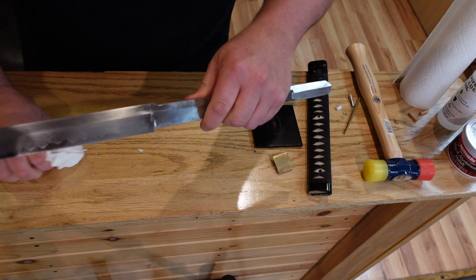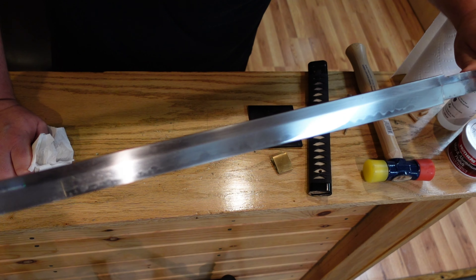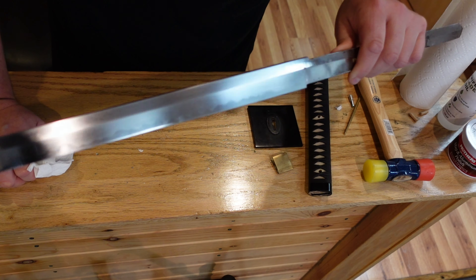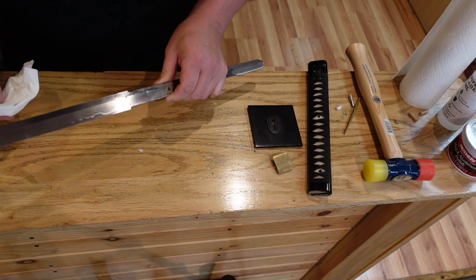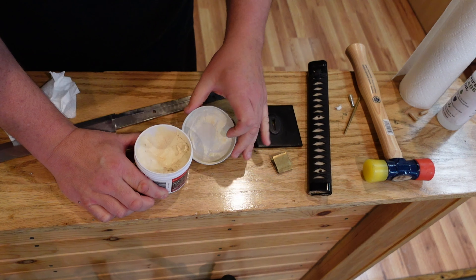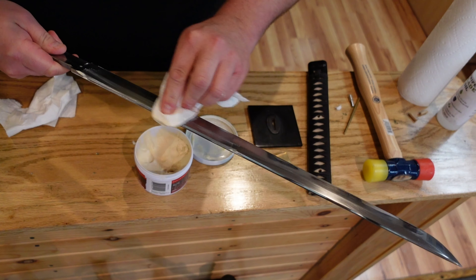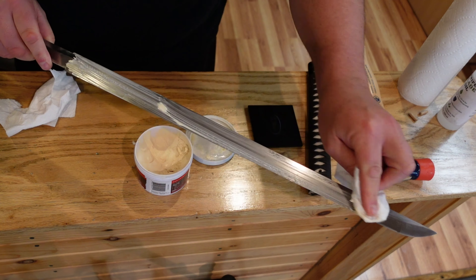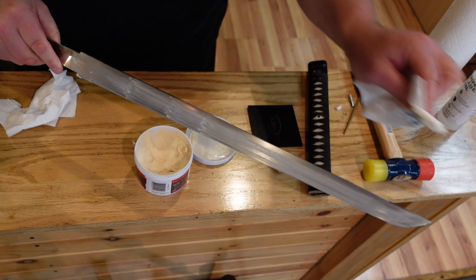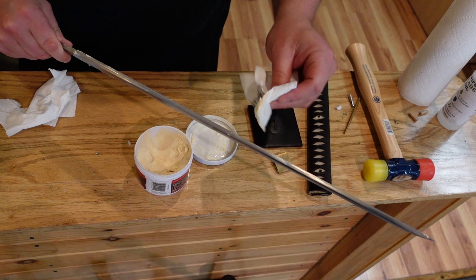You can see this blade starts here and is highly polished all the way down to the kissaki at the end. This is a really hefty blade — very good quality in my opinion for the price point. I'm just going to give it a quick little polish here. We wipe this on carefully because it's a very sharp blade, and that does its work to remove a tiny bit of the metal and all the dirt, oil, and debris.